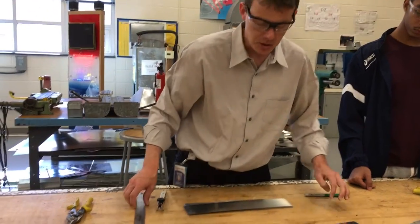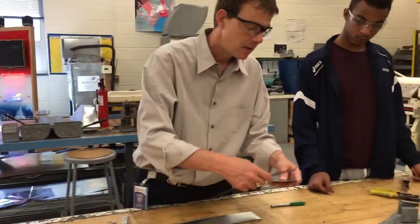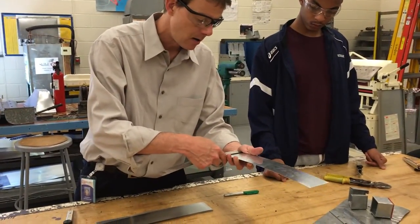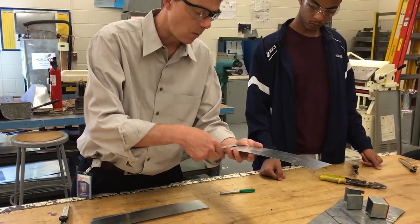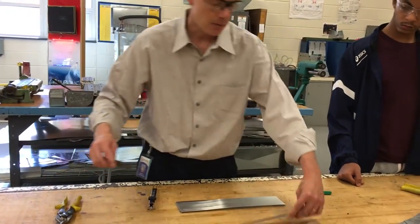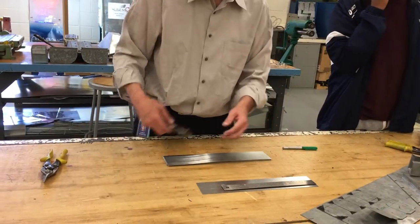First thing you're going to do is make sure that you've got a piece that's 3 inches on either side, because sometimes they don't get cut square — it could be a little longer on one side than the other. So I'm going to pass those around and then we're going to go ahead and use the scribe.